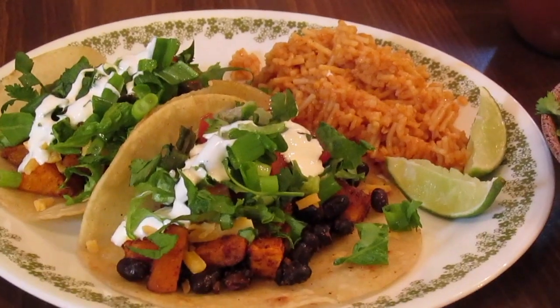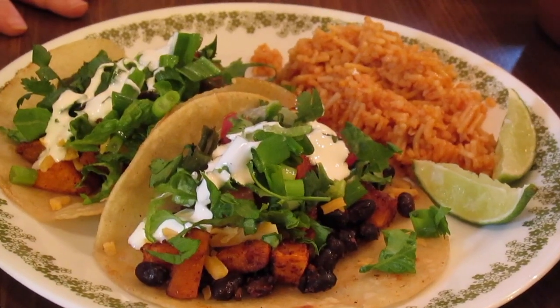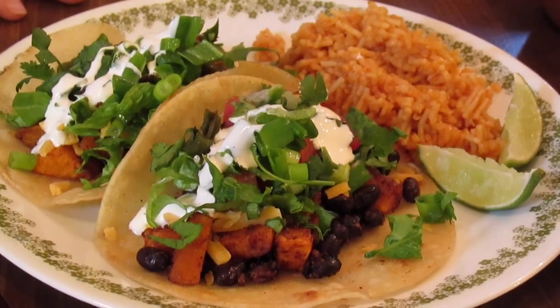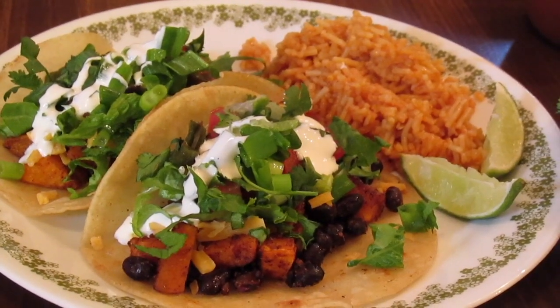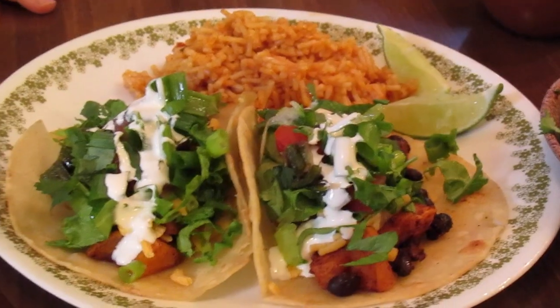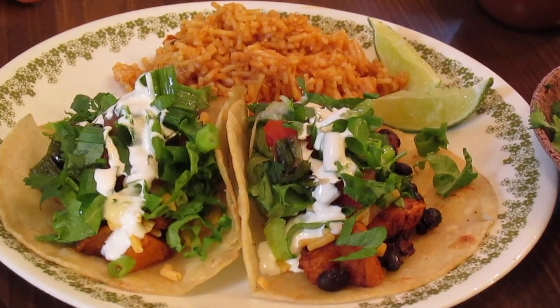I'm serving it with just that package of spinach rice you get in the grocery store — like the Knorr packet, but it was the off-brand. You just cook it like the back of the package says. You can serve it with any kind of sides: tortilla chips and salsa, Mexican rice, plain rice, or cilantro lime rice. There you have it — my black bean and sweet potato tacos. Dress them up any way you like!